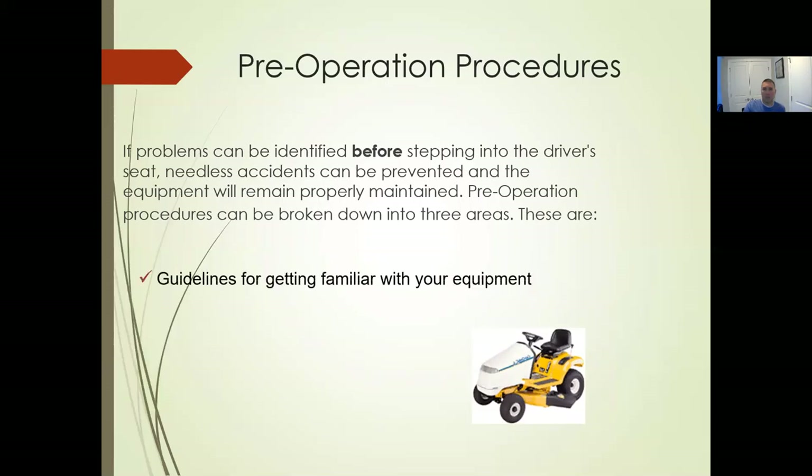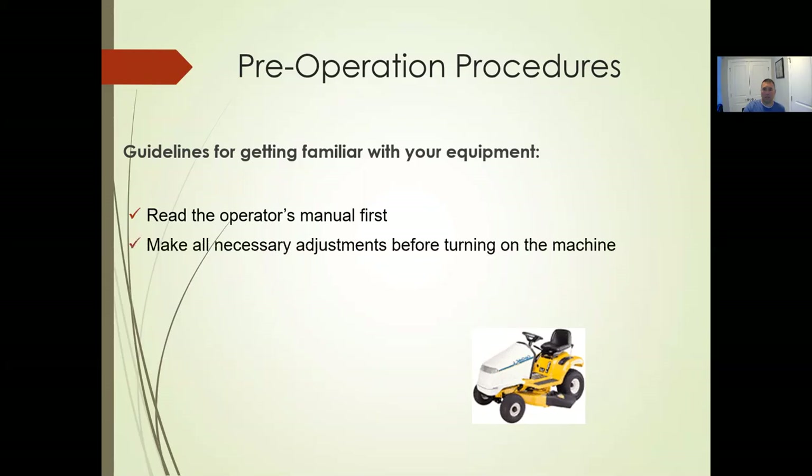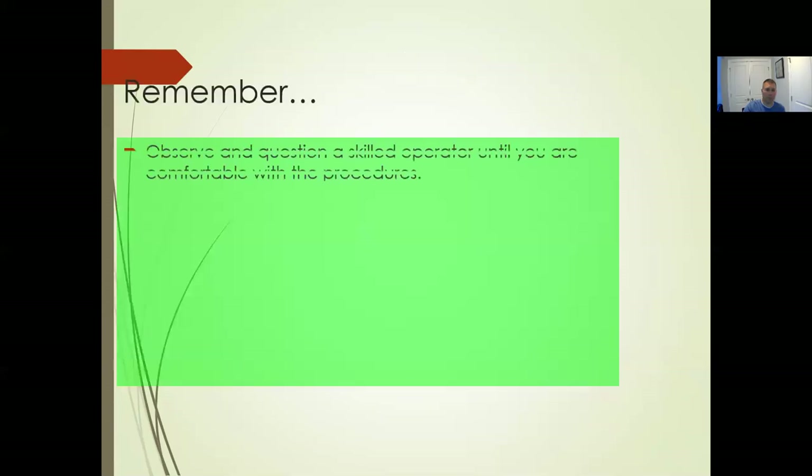Pre-operation procedures: problems can be identified before getting in the driver's seat, and needless accidents can be prevented. Guidelines include getting familiar with your equipment, using a safety checklist, and having your personal protective equipment on. Read the owner's manual, make sure you've had training on this particular piece of equipment. Is there any visible evidence of the mower not operating properly? Make any needed adjustments — to the deck, to the seat. Observe a skilled operator first, make sure you're comfortable, and practice.